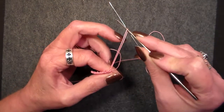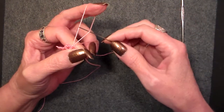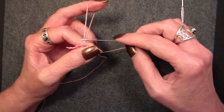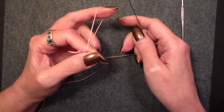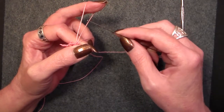Now you see the thread that we're pulling up goes to the needle. And what you're going to do is take your needle up through that loop. What I do is when I pull it through the picot, I hook it on my finger. It makes it a lot easier and keeps it from twisting, because if a lock join twists, it's not going to lock properly.